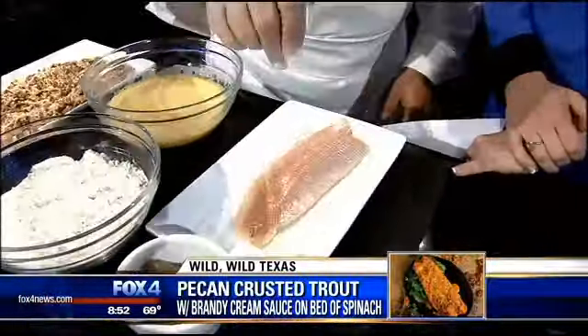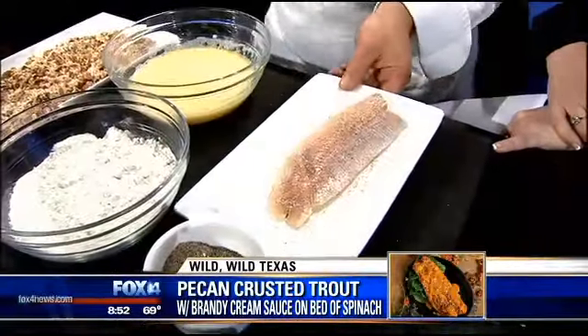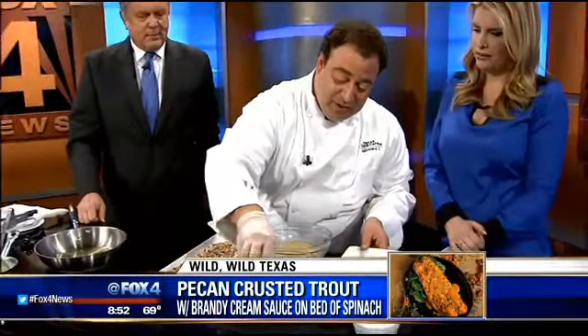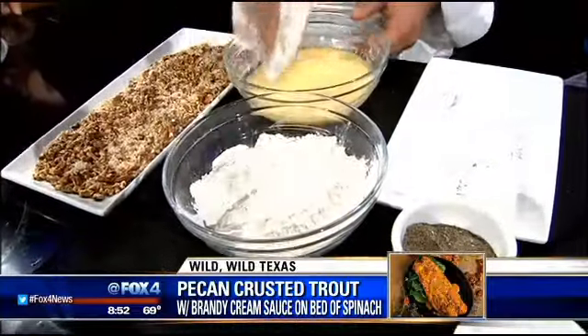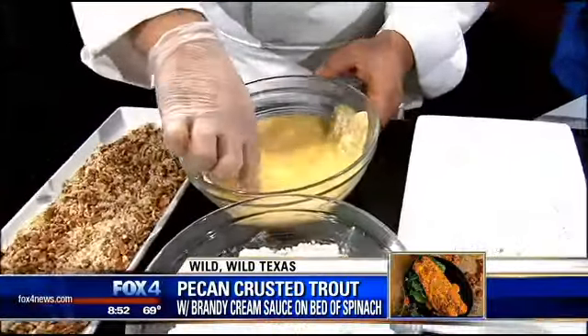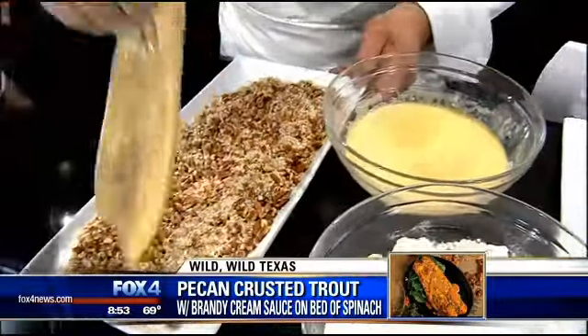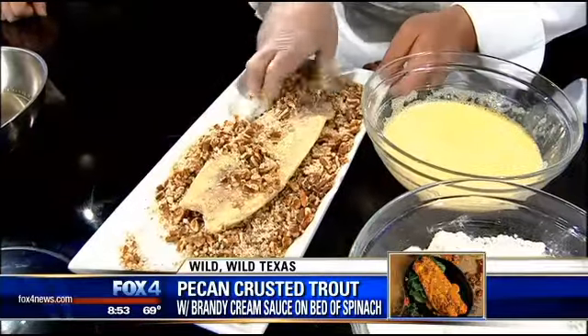Some people get freaked out about doing fish at home, that's why we leave it to the professionals. Fish can be a little bit scary. So what you want to do is take your trout and dredge it lightly in flour, then pass it in your egg wash, and then we have a mixture of chopped pecans, panko breadcrumb, salt and pepper — that's what we're going to use to coat the fish.